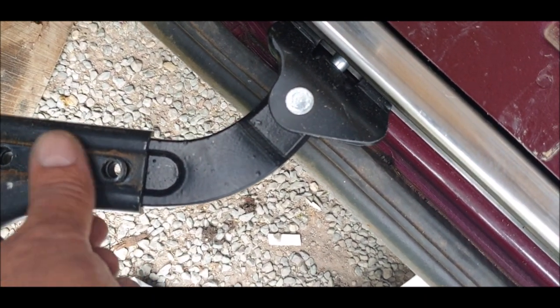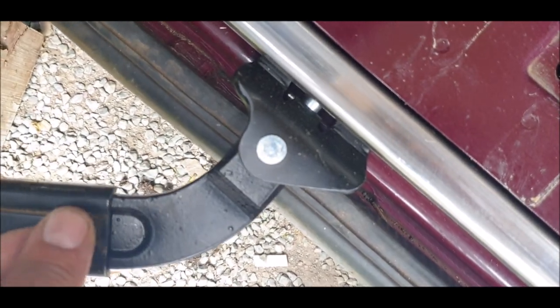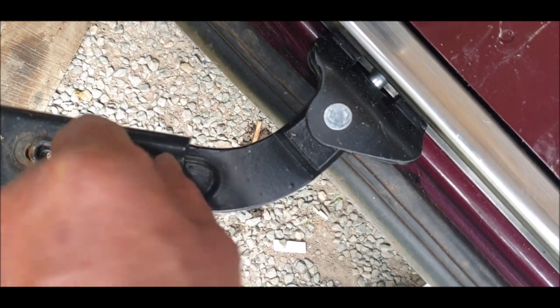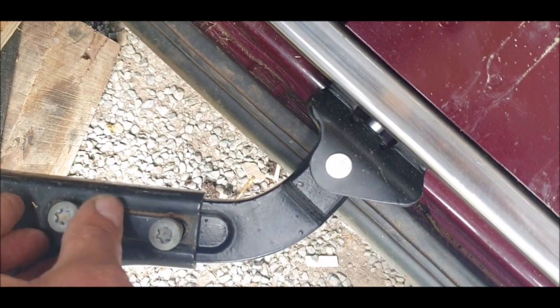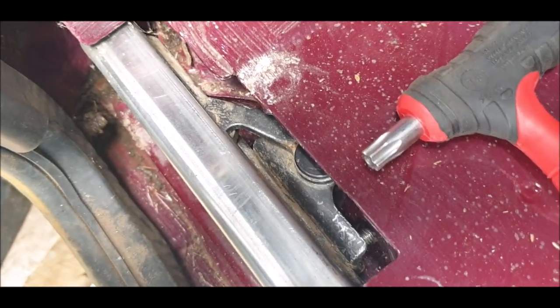The plate wants to go on - line them up. I'll leave them slightly loose just to make sure the door closes properly, I'll get back to you.